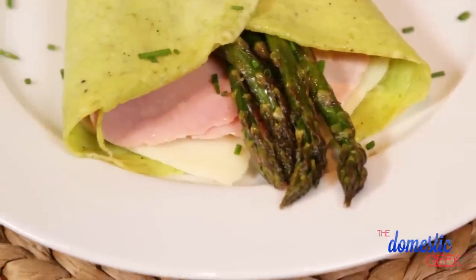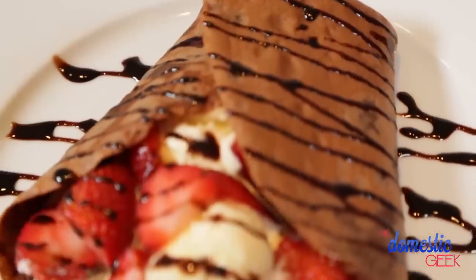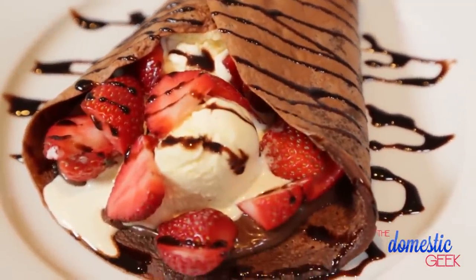We are going to make a savory herb crepe, a beautiful vanilla peaches and cream crepe, and finally a chocolate hazelnut strawberry crepe worthy of any celebration.